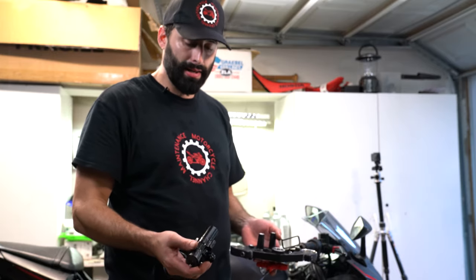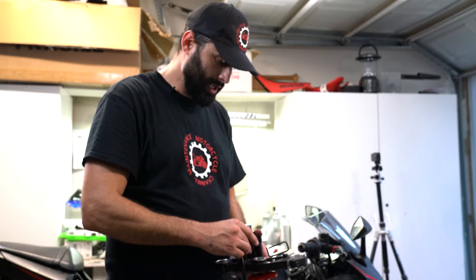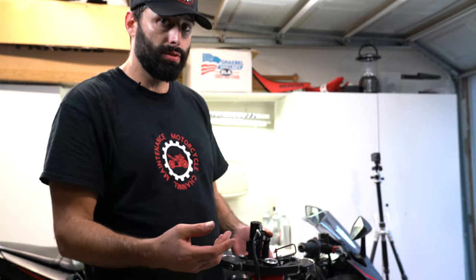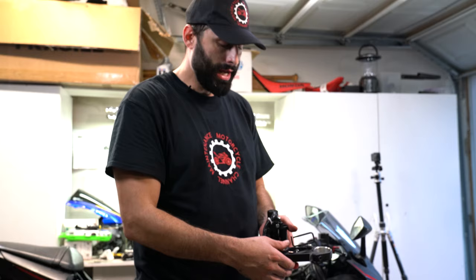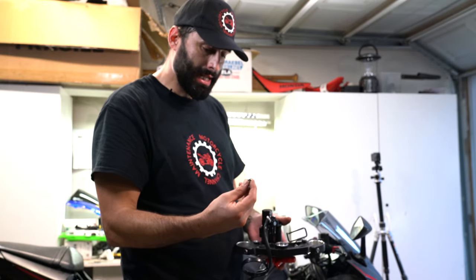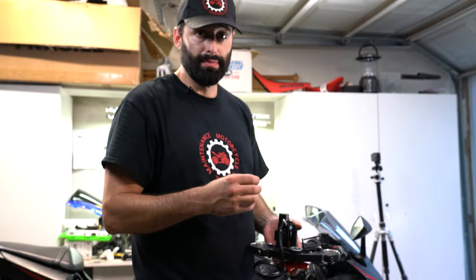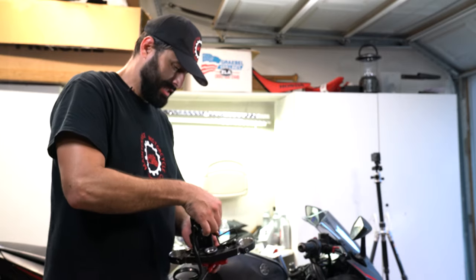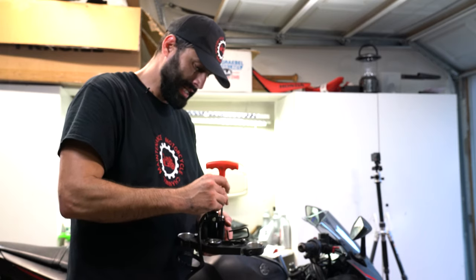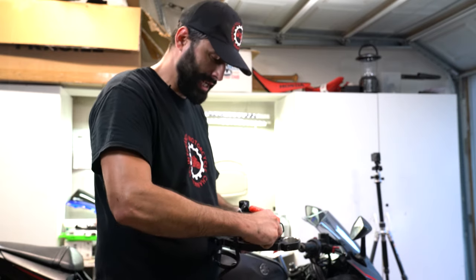We have our new ignition lock right here. We're going to put it into the top of our triple tree. Now if you're doing this to your own R3 that you care a lot about, what you're going to want to do is use your own security bolts and some blue loctite. We're going to use these generic bolts — I know if a thief got underneath your bike it'll be easier for him to take these out. But if you want to do it by the book, go get the security bolts from Yamaha and some blue loctite and put it in there.